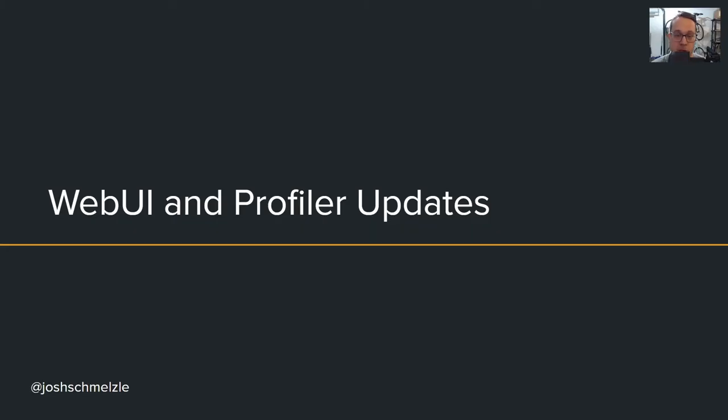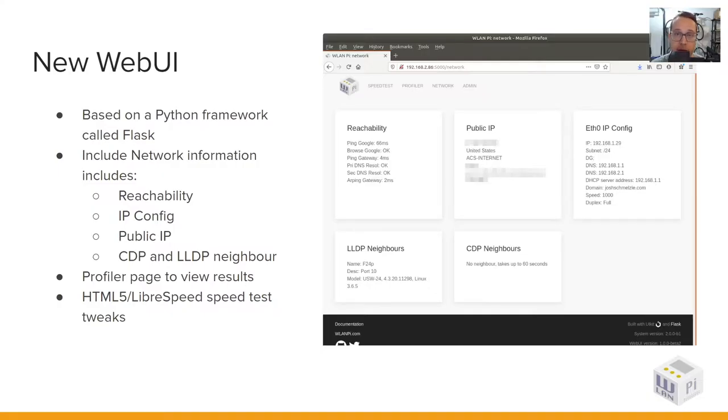Hello, my name is Josh Smelsley and I'm going to cover some of the updates to the front end and profiler. We wrote the new web UI using a Python framework called Flask. This lets us run Python code to pull in data, manipulate it, and send it to the front end. We pulled in some network information scripts that give us things like reachability stats to the internet, public IP information, Ethernet IP config, and LLDP and CDP neighbors if present.